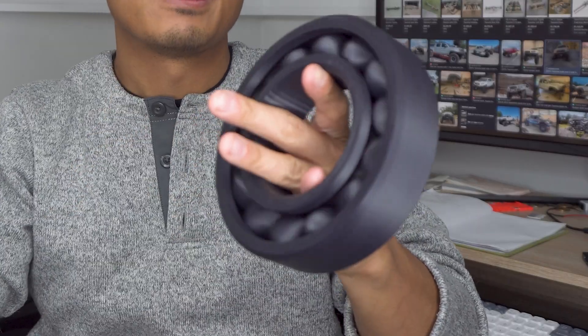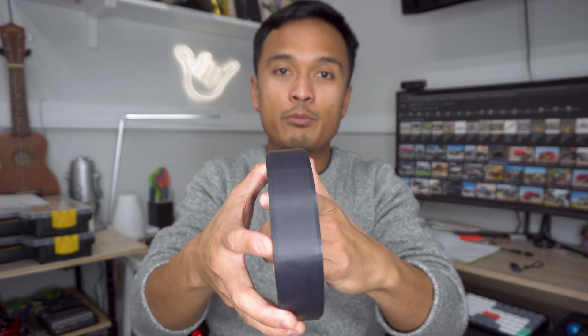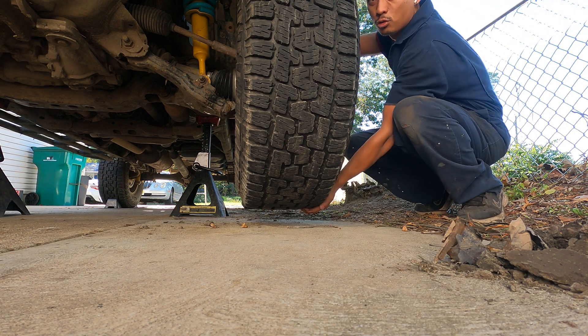Now, what happens when a bearing wears down? Those balls and barrel pins end up wearing down and getting smaller, and it can also be a combination of the inner and outer races — the grooves that those balls or barrel pins ride on get deeper and deeper. So when those balls get smaller and the grooves get deeper, you get slop. This is technically supposed to be really tight, and if those surfaces don't make as much contact, they're going to slop, as you can see in this video.